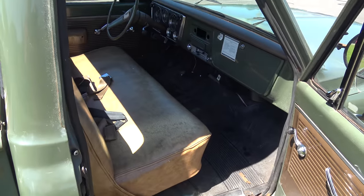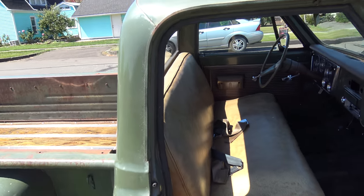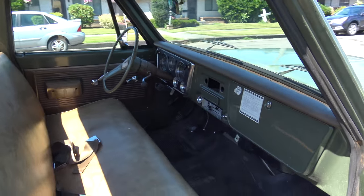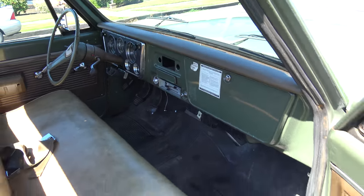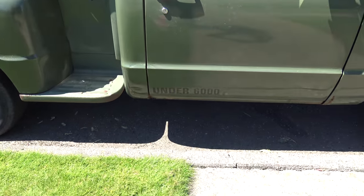This was a telephone truck from McCord Air Force Base in Washington for a lot of years. I'll show you some of the stickers down here.